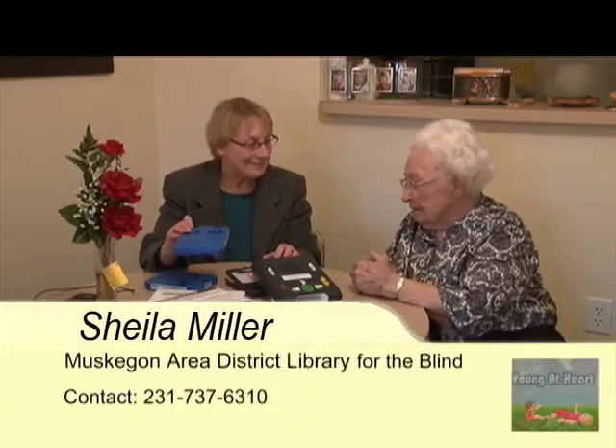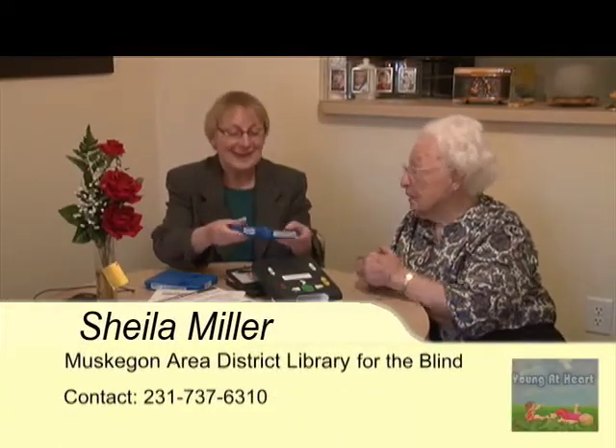Are you ready to try a book? Sure. Are we ready? Yes.